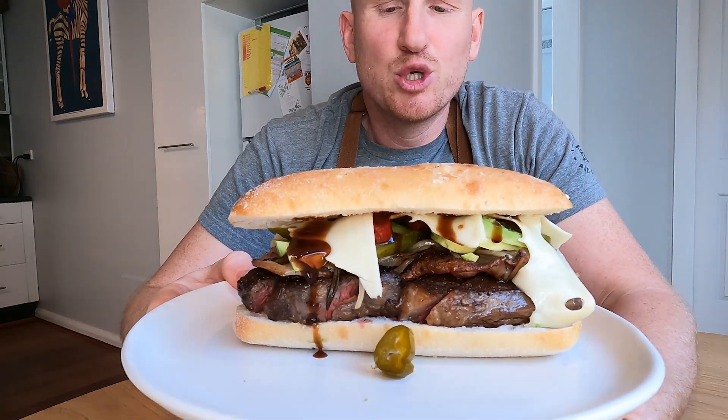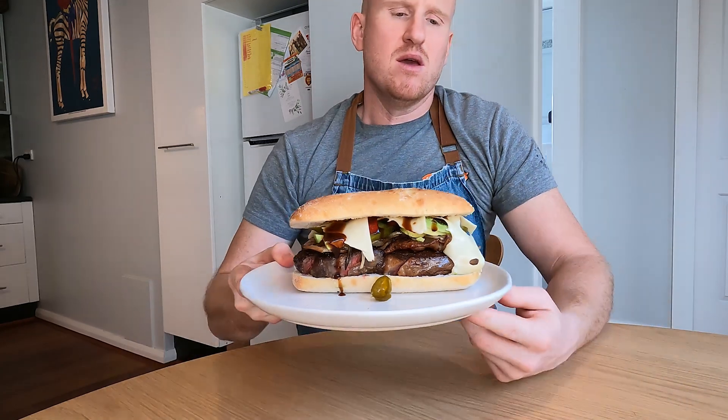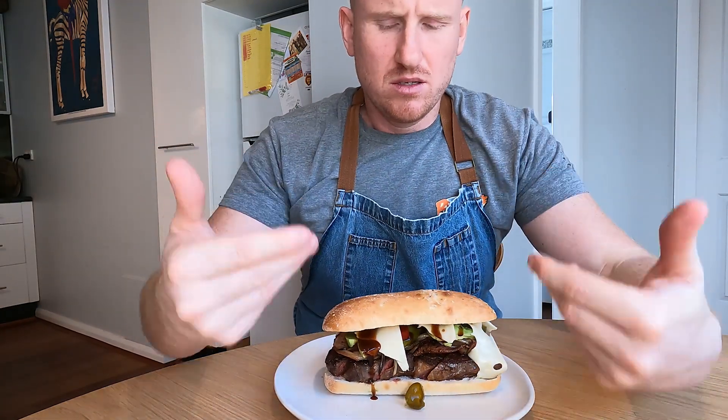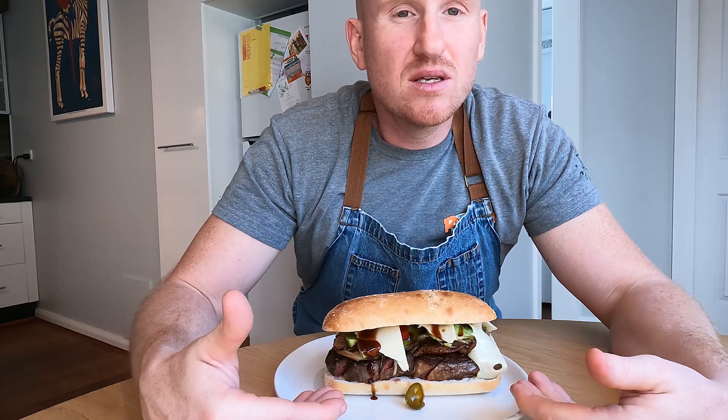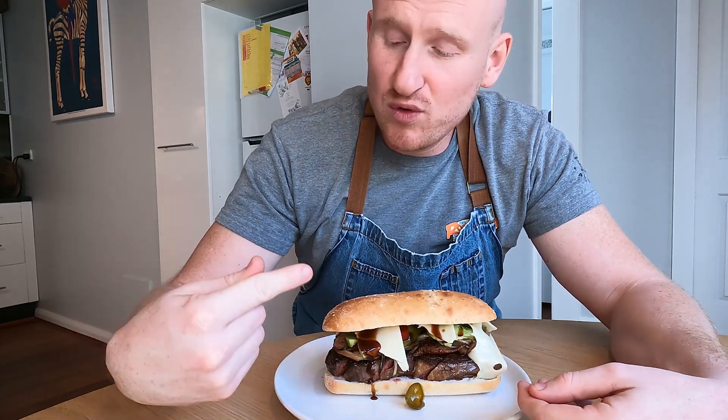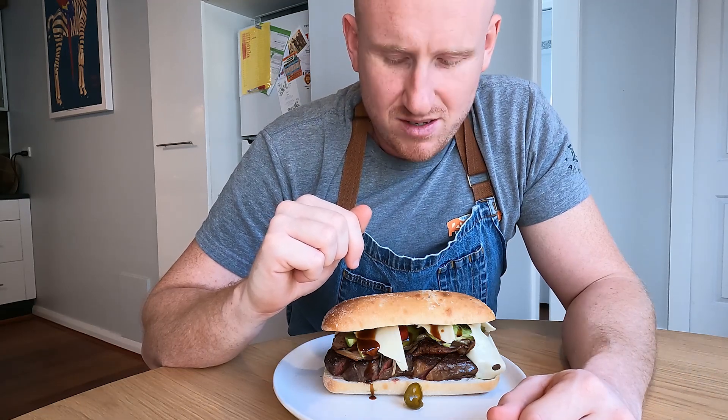There we go, guys — an absolute gourmet of a steak sandwich. This isn't just the way you cook a steak sandwich, this is the way you cook a steak. So adapt this and use this — many, many people are going to fall in love with you if you cook them something like this. I do understand that I have a lot of vegan followers, and I just want to let you know there are a lot of things coming in the pipeline for you — a future video will definitely be up your alley. Please like and subscribe, it always helps. And I'm going to enjoy this steak sandwich now — see you next time. Bye.